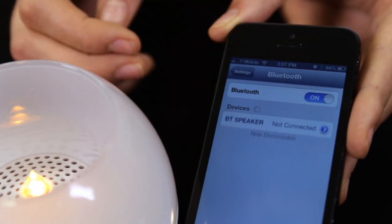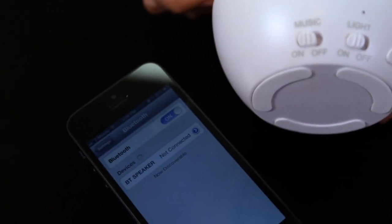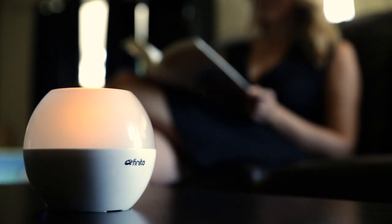Finite makes playing your music wirelessly a breeze by using Bluetooth 3.0 with simple pairing technology. Simply turn on the speaker and it automatically goes into pairing mode or connects to the last paired device. The speaker also comes with an auxiliary port to connect non-Bluetooth audio devices.